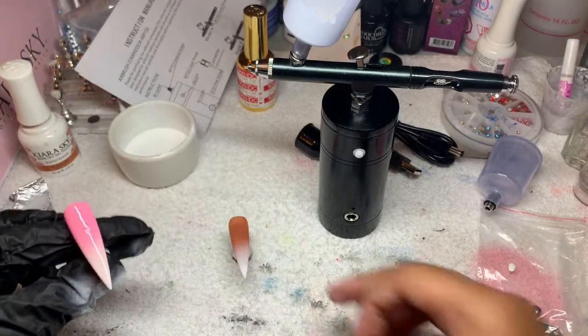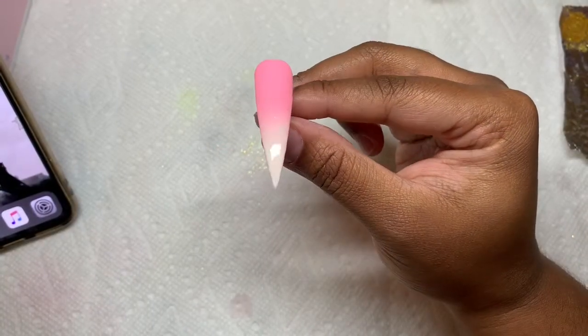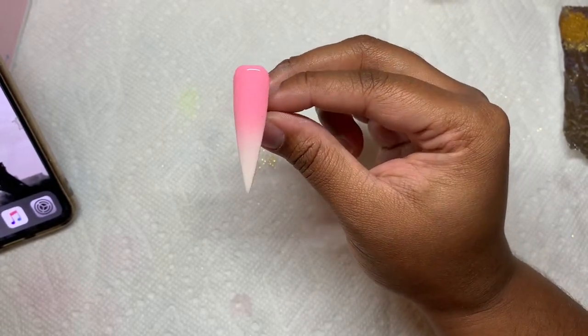I'm not even joking right now. Here is a close-up of my pink and white ombre, guys. Thank you so much for watching — don't forget to like, share, and subscribe. Bye!